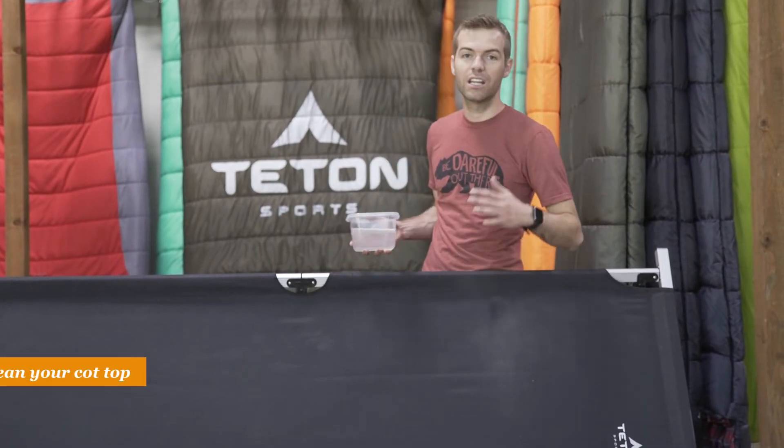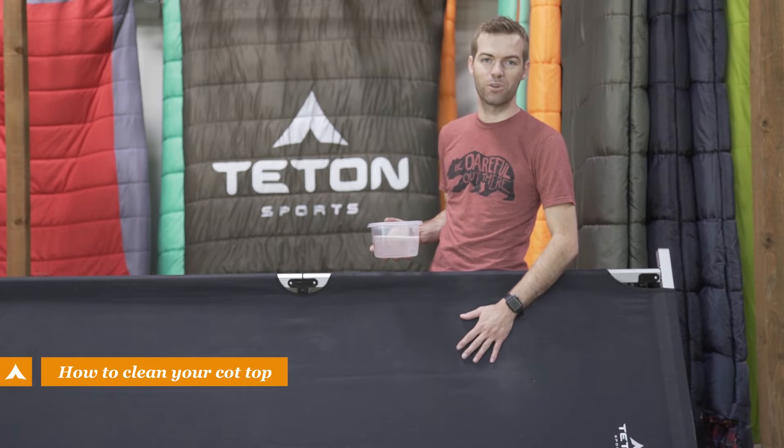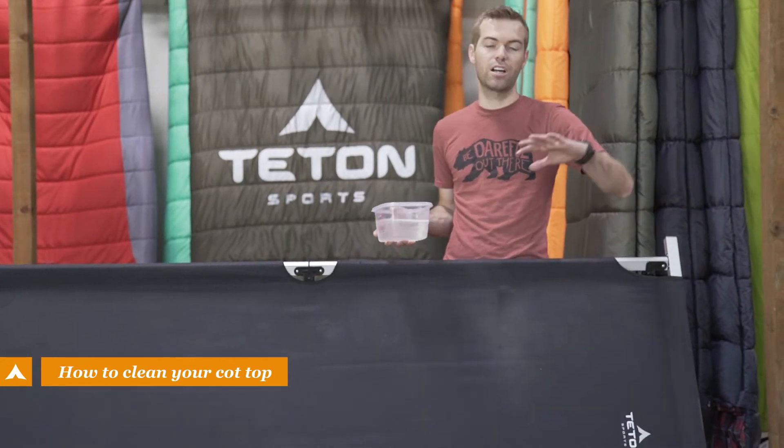Sometimes while camping, stuff gets dirty. We're going to show you how to clean the cot top of your Teton Sports camp cot. All of our cots use a 600d canvas, and they will all clean the same way.